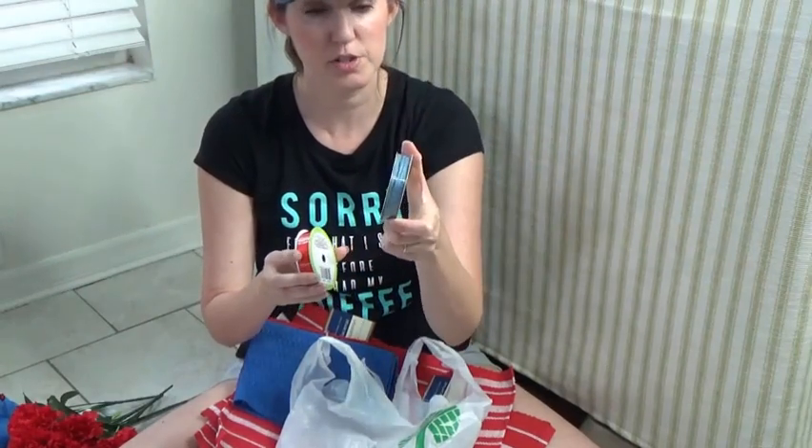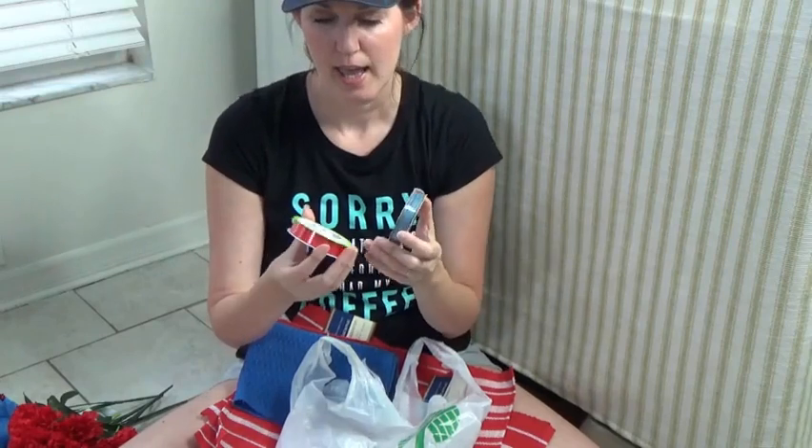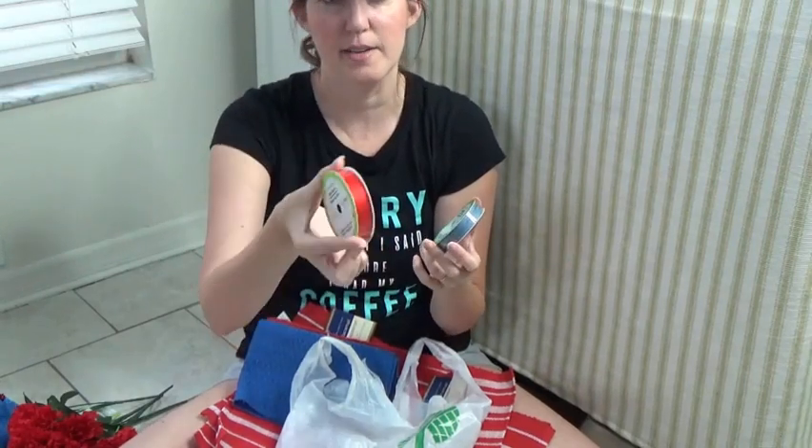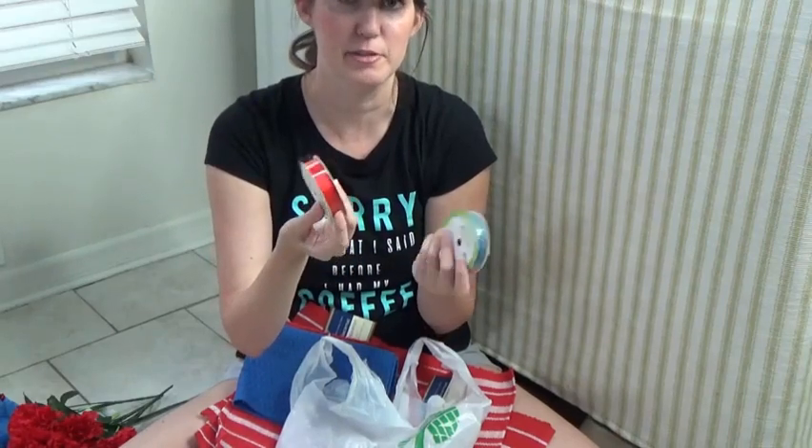I got some blue raffia ribbon and some red satin ribbon. I don't know if I'm going to use these. If anything, I'll end up using the red ribbon for Christmas.